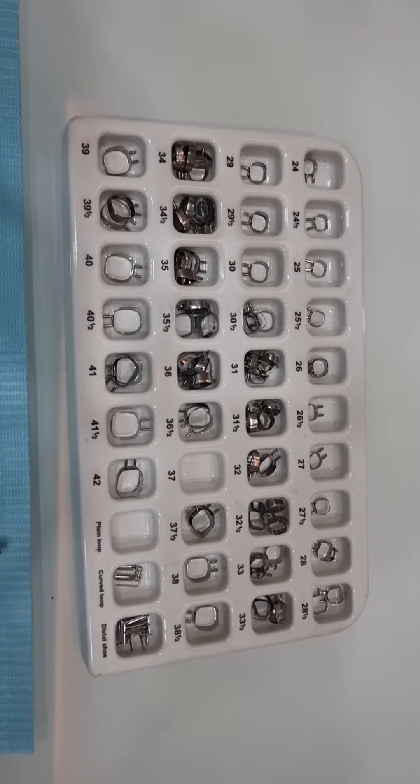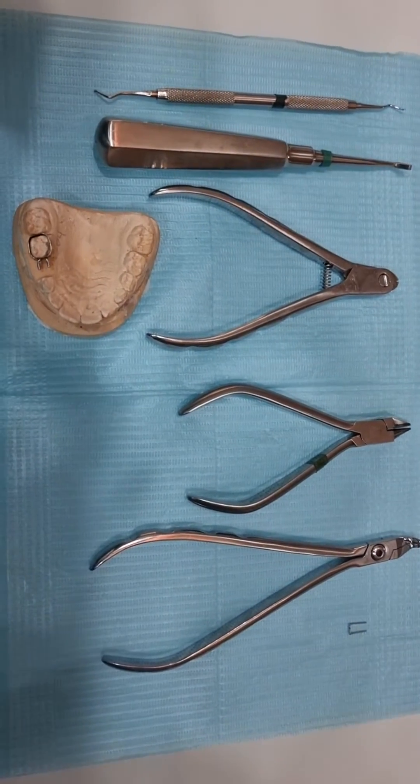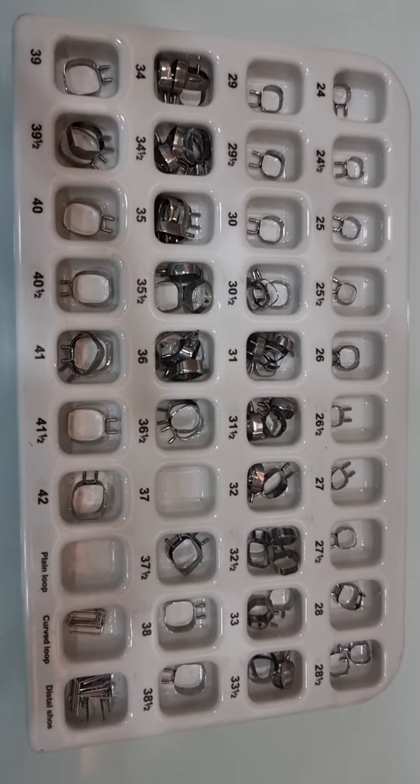This is a video showing how to assemble a preformed space maintainer on the cast. You can replicate the same thing in the mouth. The first thing you need is a box of bands.